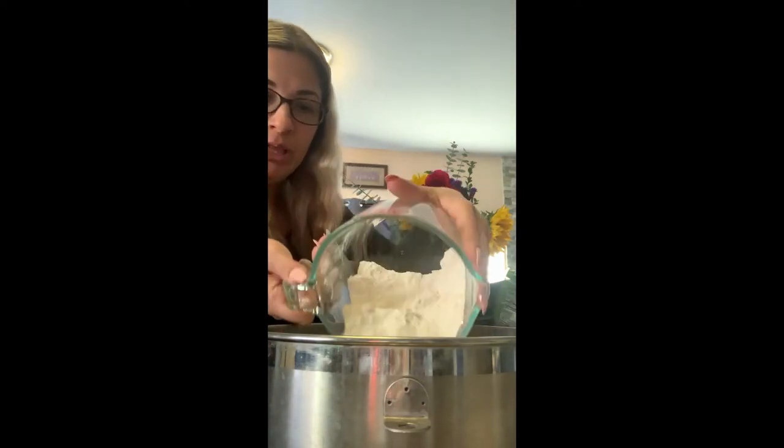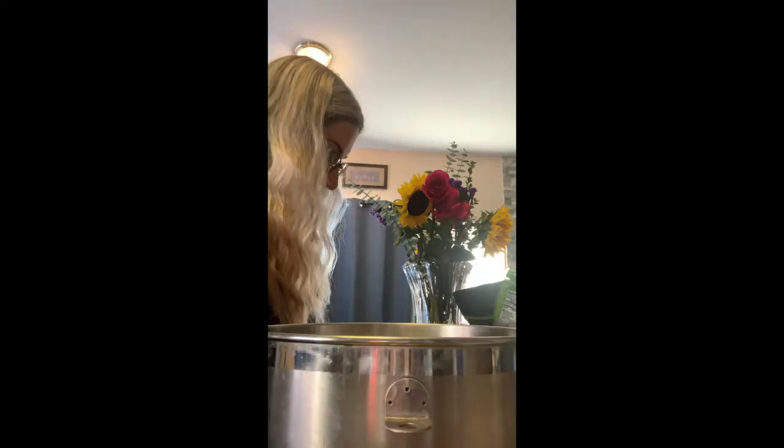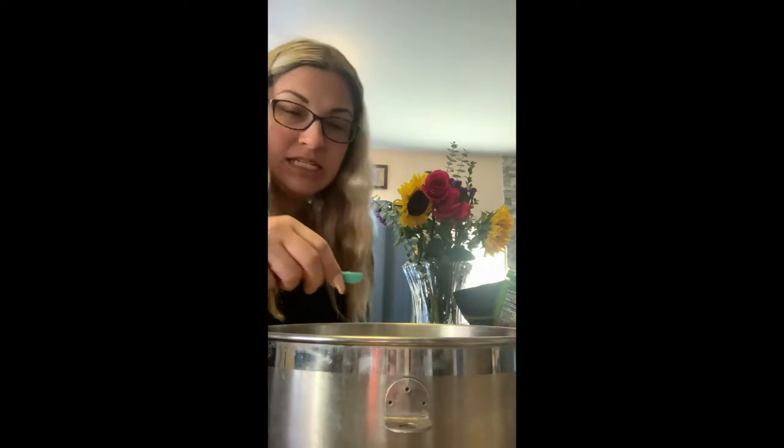I'm going to start with 408 grams of flour. Dough especially likes to be measured out in grams because of moisture content and other issues, so you want to make sure that you use a food scale to actually measure your ingredients when you are making dough. Then I'm going to add in about half a teaspoon of salt and half a teaspoon of baking soda.